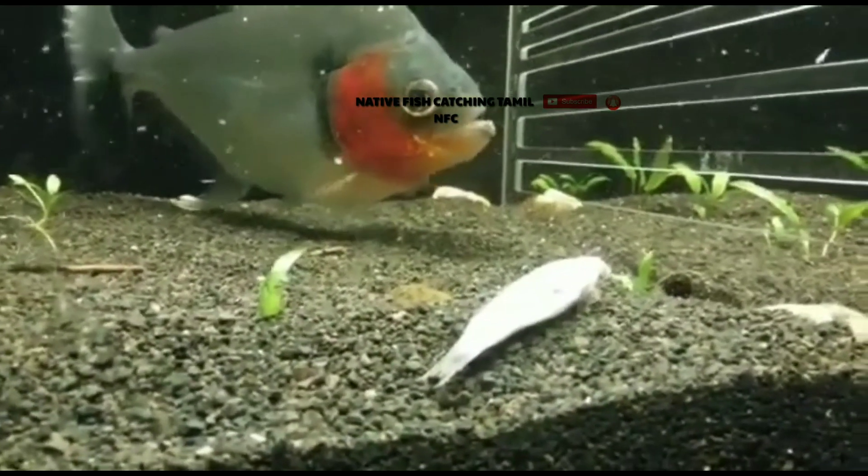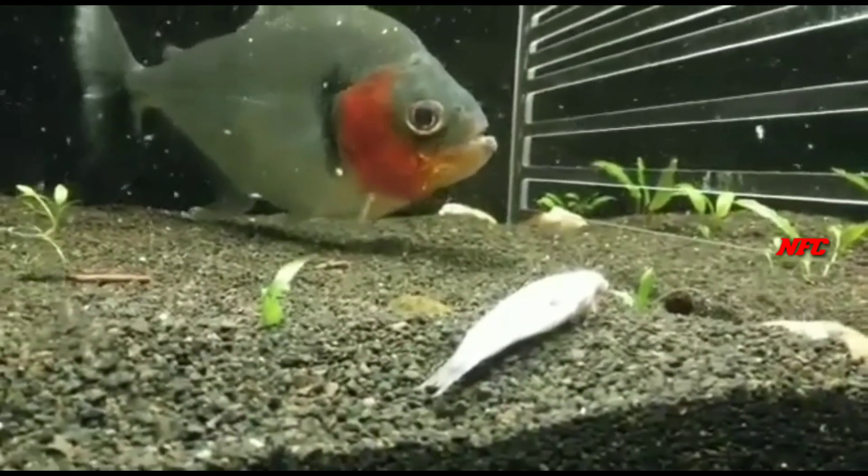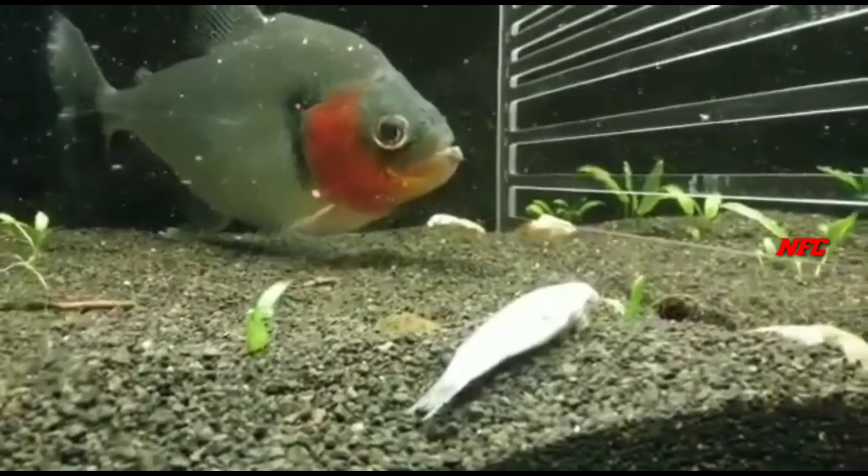This is a great schooling type fish. This schooling type fish requires a large space. You can keep this fish in a tank.